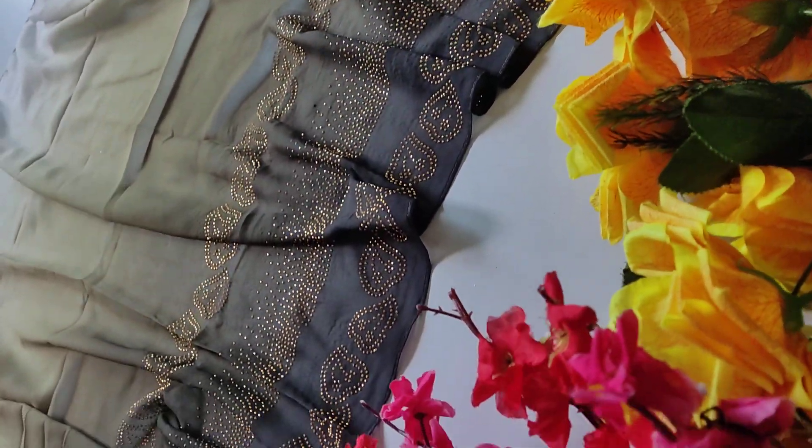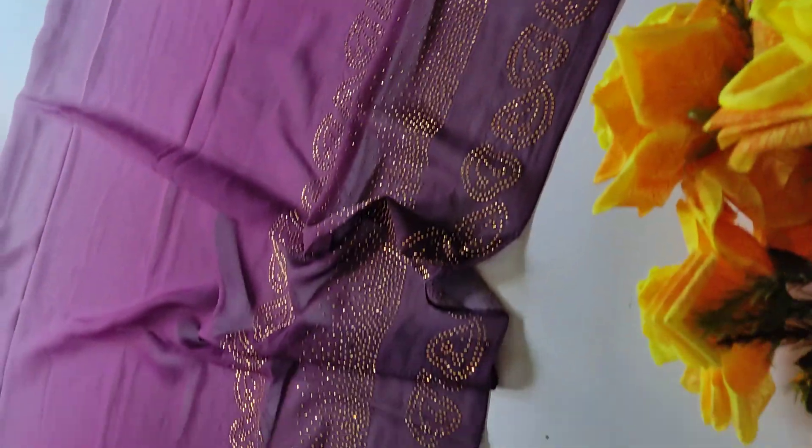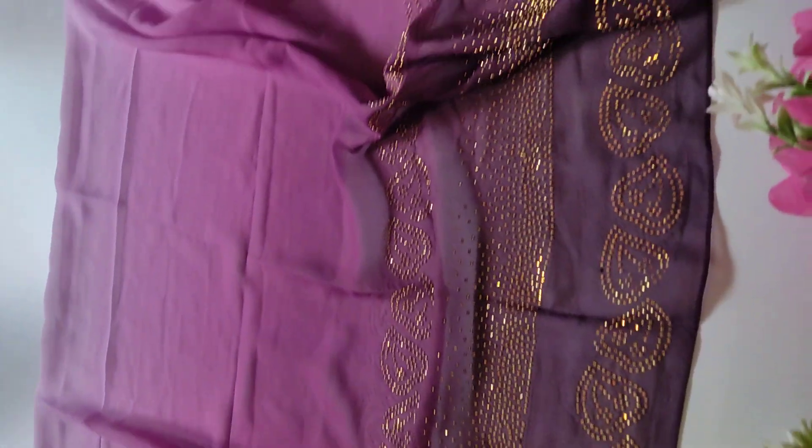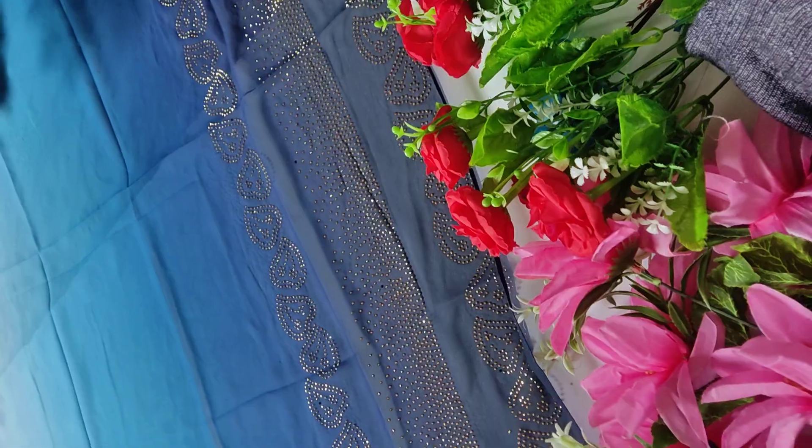This is a mehanti green, this is pink, this is peacock blue.